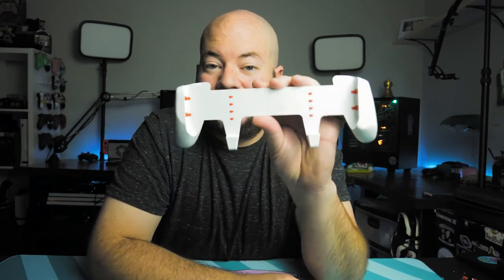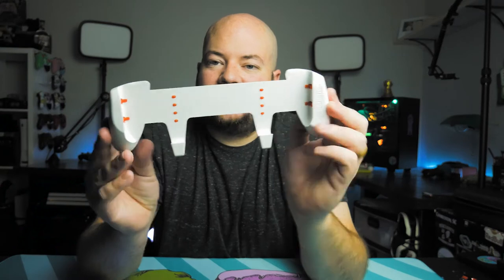This is the Switch Grip Lite, which means it fits the Nintendo Switch Lite. They do make a Pro version which fits the standard Nintendo Switch, and it's the same concept, the exact same design, just a little bit bigger.